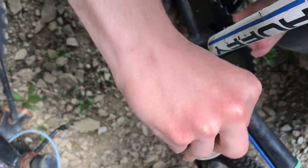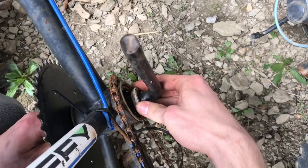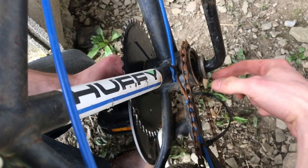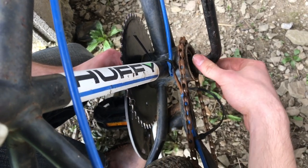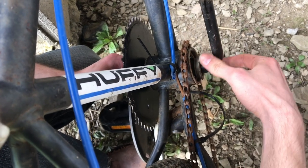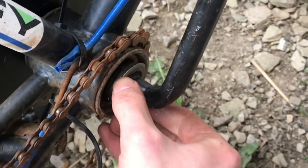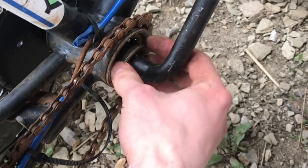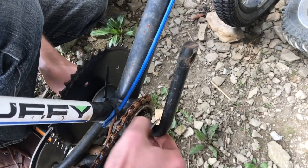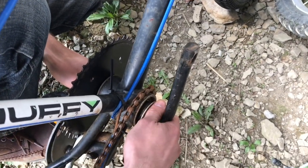And here's the second taper bearing. That nut would then thread on. You have to remember that this one is actually a left-hand thread, which means you spin it opposite to how you would to tighten it. So if you normally think 'lefty loosey,' when I'm turning it this way it's actually going in. If you're not thinking about the reverse thread, you could end up working on it for a long time. This little washer has a notch to slide on here, and that will keep the dirt out of the bearing.